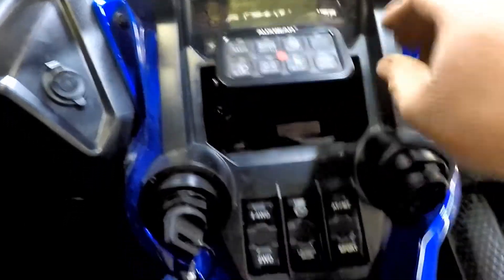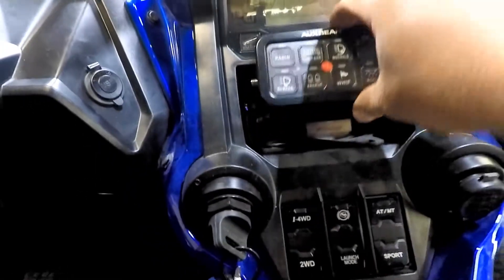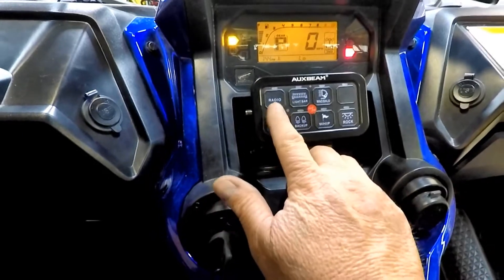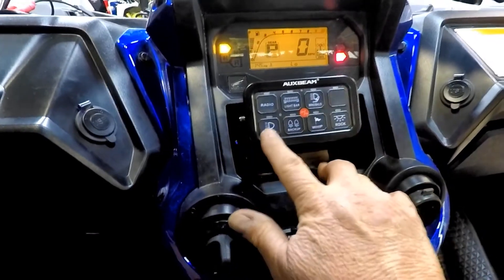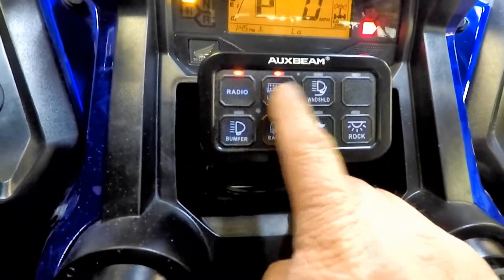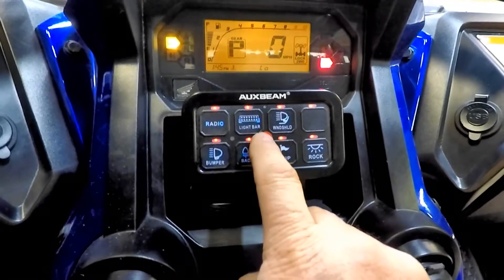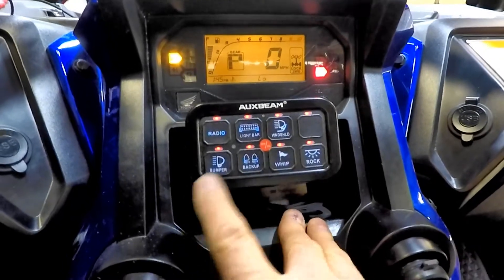Here's how it turned out — I can flip this thing up and still get into my cubby hole, just a little wire hanging back there, no big deal. Key on — I put my radio on here since it'll be a high draw. When I get my roof lights, A-pillar lights, front bumper, back-up, whips, and rock lights all hooked up, you just click the switch and it lights up with a blue backlight. You can turn them all on as you want, turn them all off, or use the master power to kill everything at once. When you come back it turns everything back on that you had on.